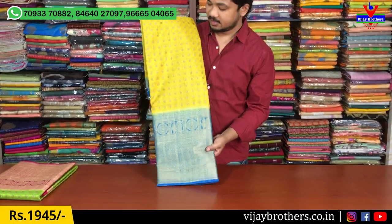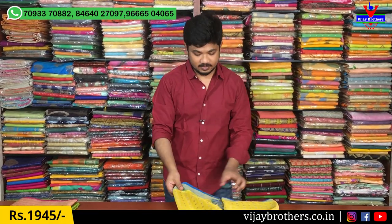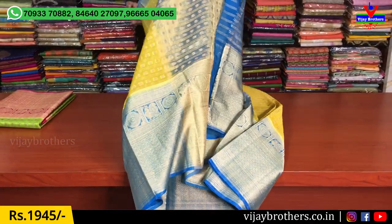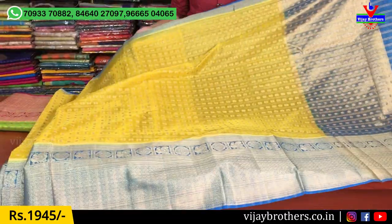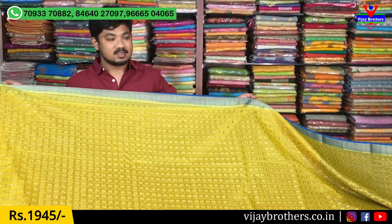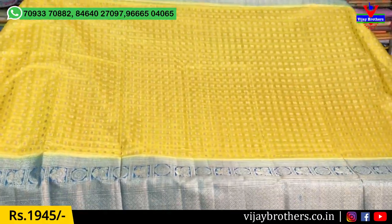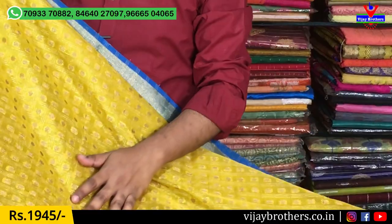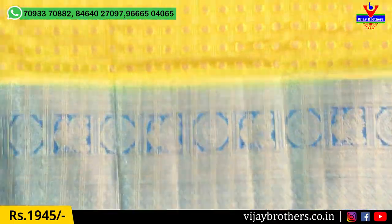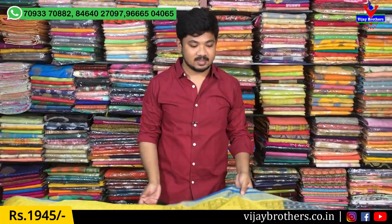The next color is the yellow and blue color combination. We also have a 3-inch border with contrast color. It also has round booties and antiques, and a kinder border style. We use a 2-inch border with contrast color and a good gold border as well. We design the border in a kinder border style.